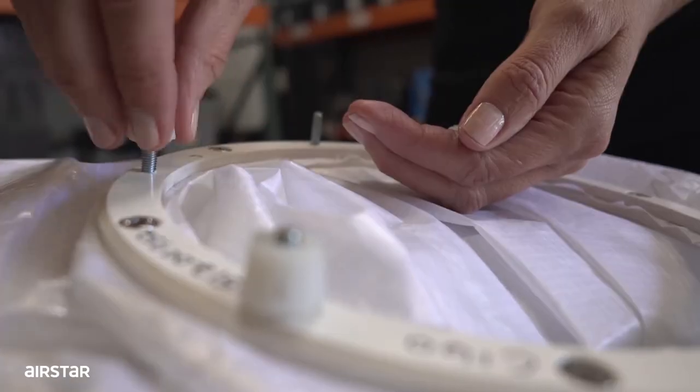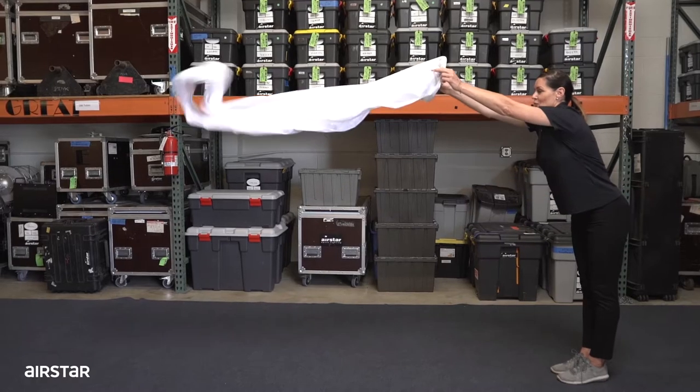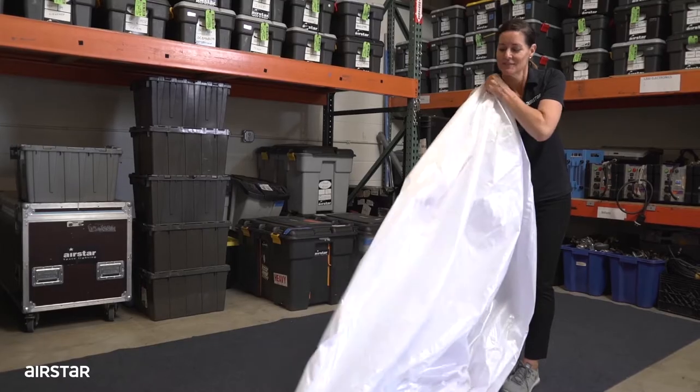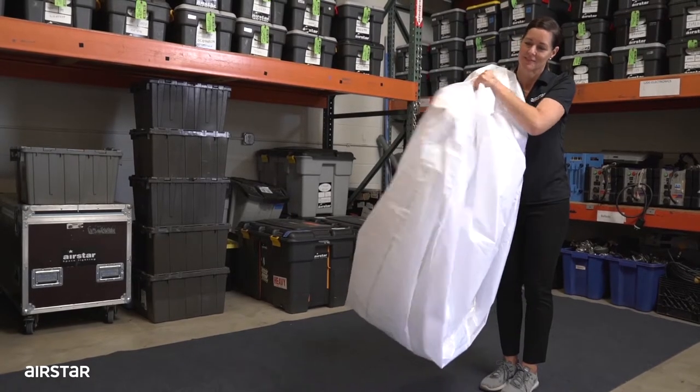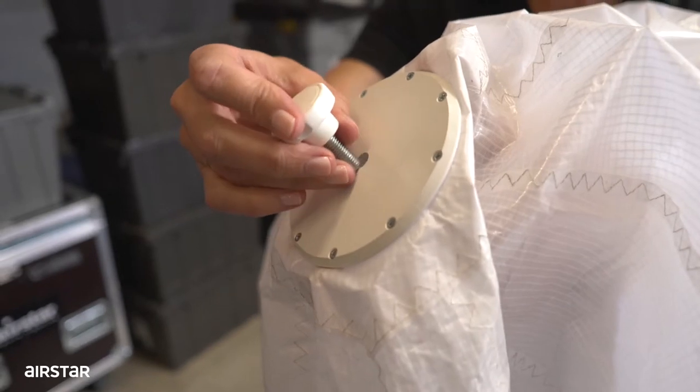Carefully remove the M5 nuts from the base of the envelope. Extend the envelope onto a clean surface. Insert your hand into the envelope to reach out for the north cap. Screw the top nut into the top rod.